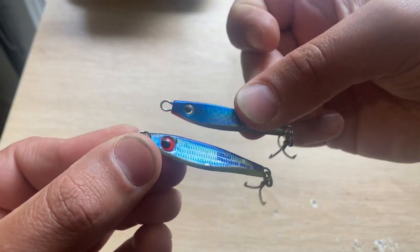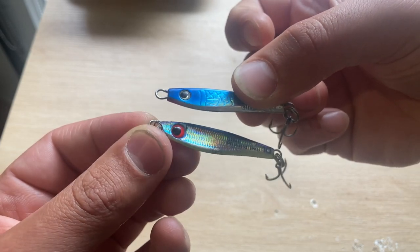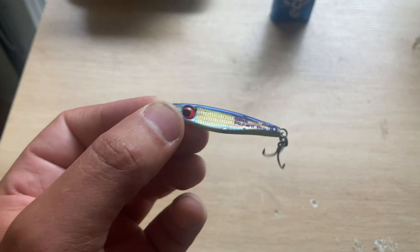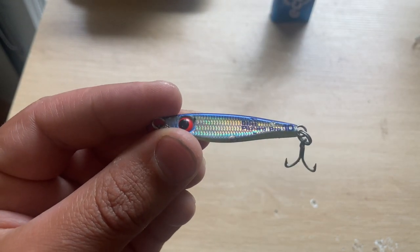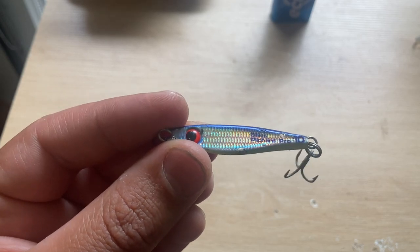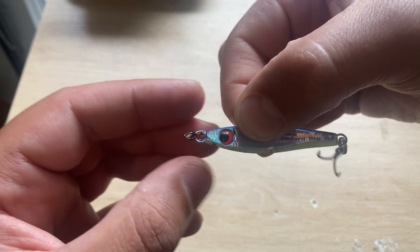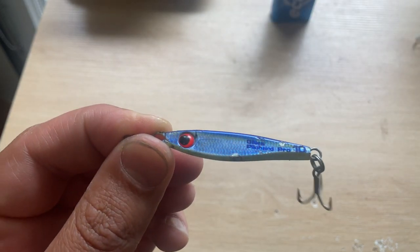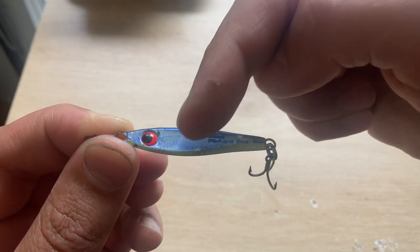Similar to that but a different shape is another Gillies pilchard. Not a lot of difference, but you can really see the scales on this one — the level of detail they've gone into is awesome. And the red eye — I really, really like the red eye. This was responsible for quite a few salmon over the last few weeks, and you can see a couple of bite chunks out of it.